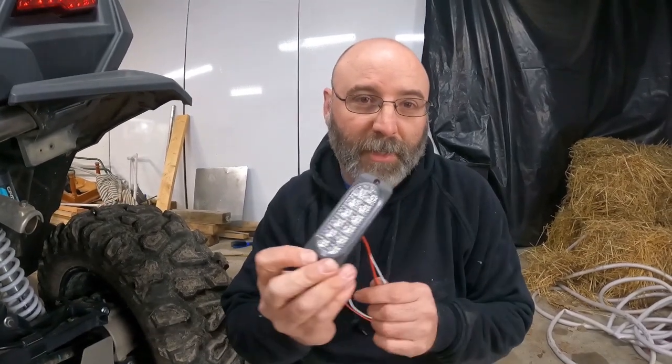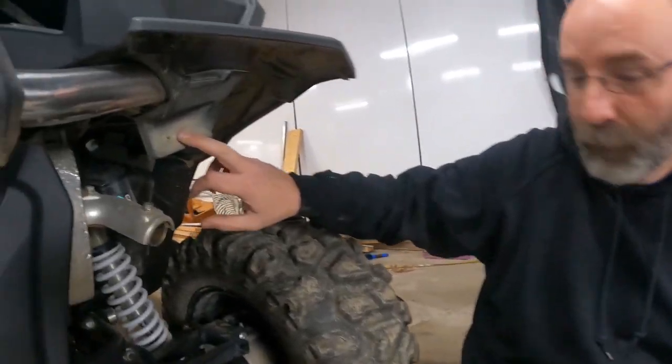We kind of scoured the internet and these are the lights we came up with — we'll leave a link in the description. The whole idea is we don't want to punch extra holes in our machine, and we don't want something real big and bulky to take away from the looks of it. That's why we took out the reflectors.